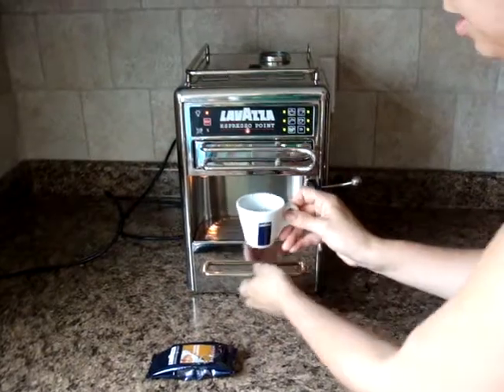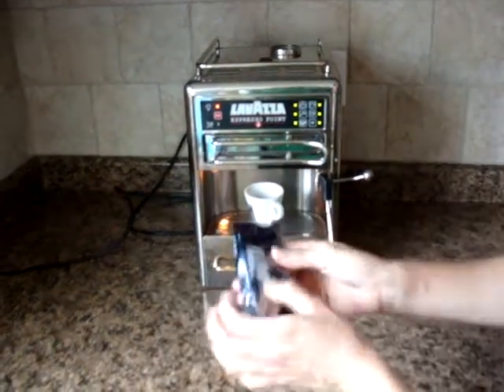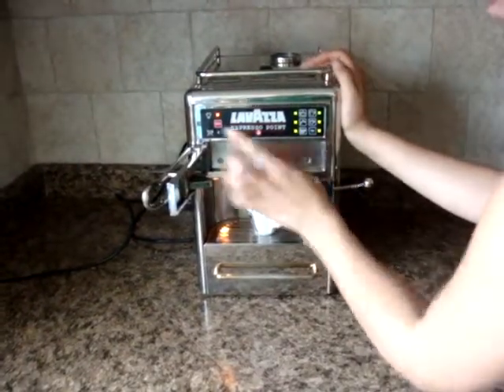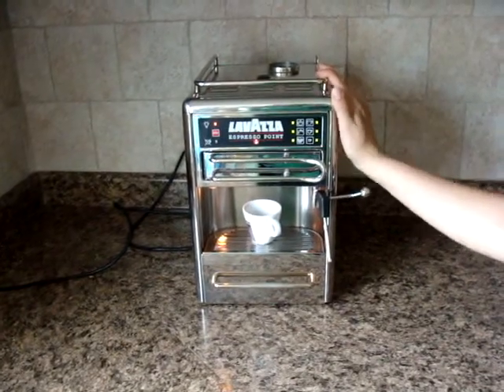So just when you feel like your cup is nice and warm, just dump the water and put the cup underneath. You can dry the cup if you want to, but I dump the water pretty well so there's no water inside. Put your coffee in, close it up and make your espresso.